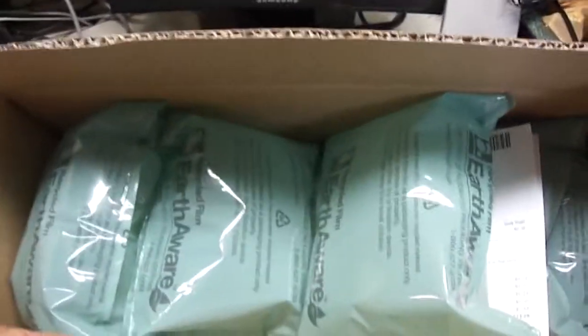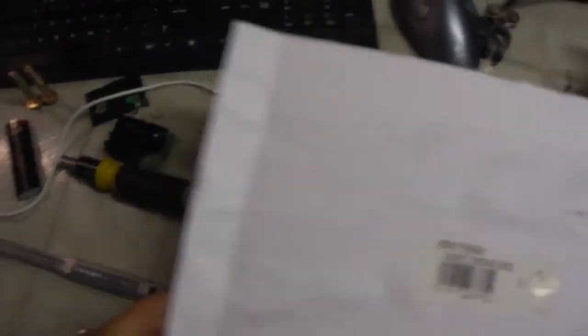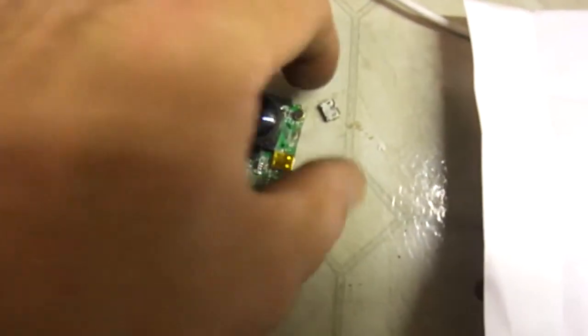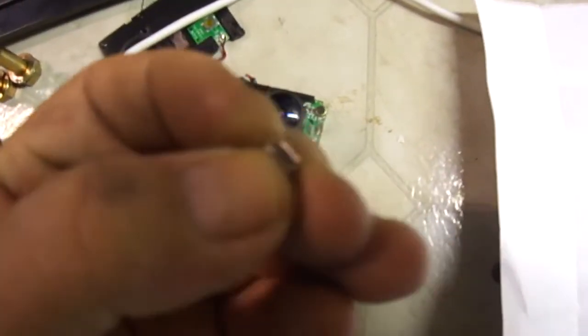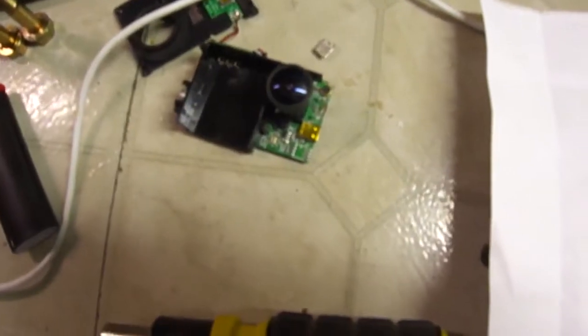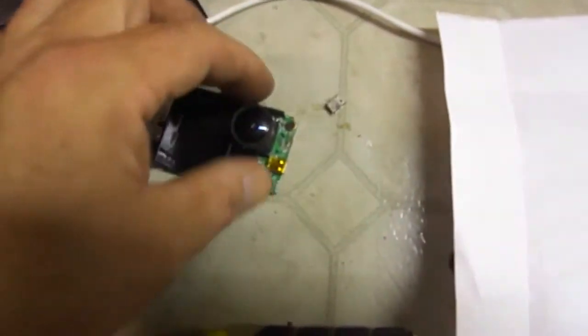And it came in this big box — I don't know what's wrong with these companies, they ship everything in boxes twice the size. Also, my little GoPro-like camera — the USB plug came off, so I took it apart. I've got to solder that back on.